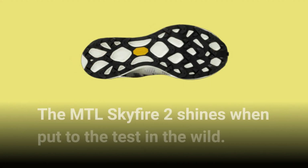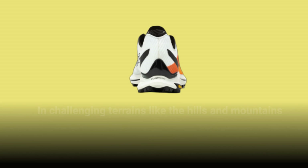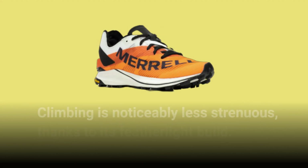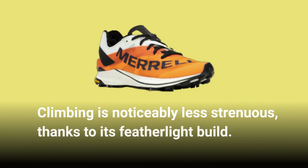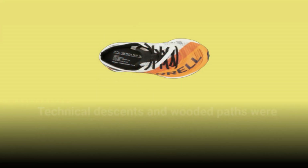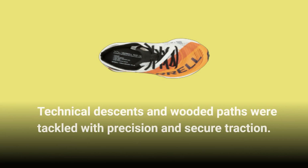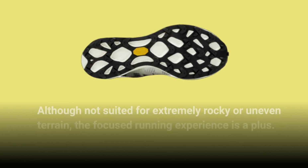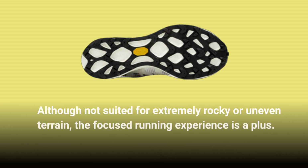The MTL Skyfire 2 shines when put to the test in the wild. In challenging terrains like the hills and mountains of Snowdonia, these shoes demonstrated their worth. Climbing is noticeably less strenuous, thanks to its featherlight build. Technical descents and wooded paths were tackled with precision and secure traction. Keep in mind that the shoe demands careful foot placement due to its limited protection. Although not suited for extremely rocky or uneven terrain, the focused running experience is a plus.